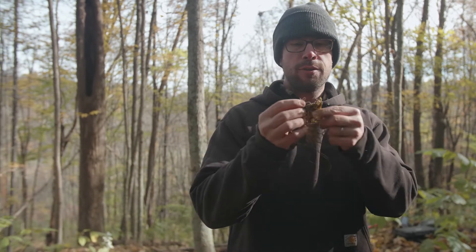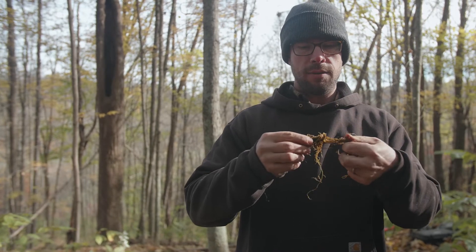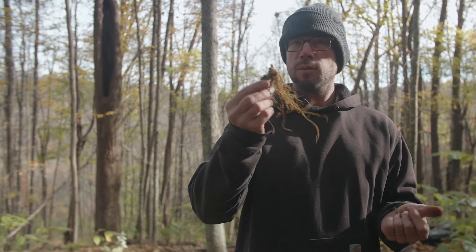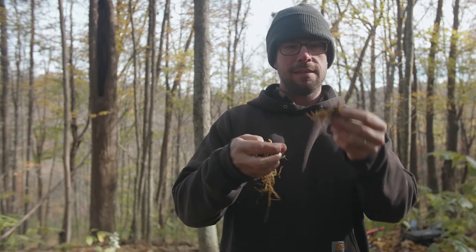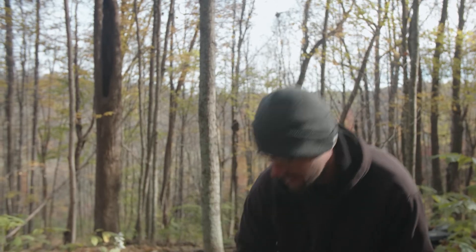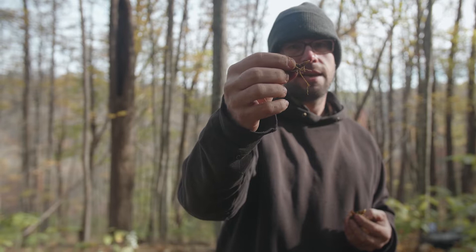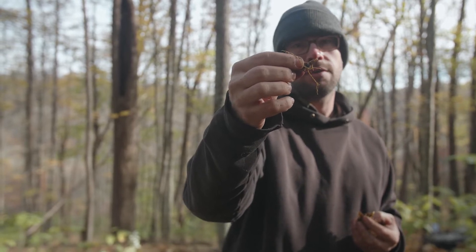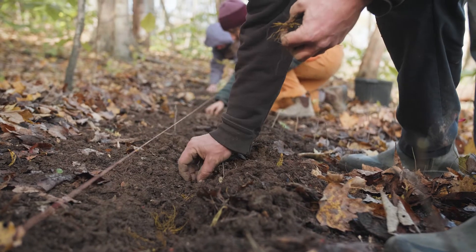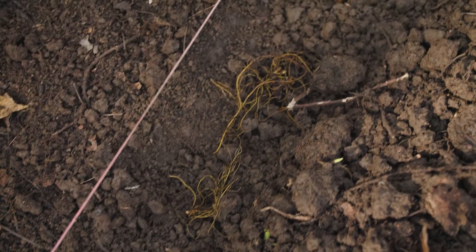Goldenseal grows as a lateral growing rhizome, so it's growing laterally — it doesn't grow straight down. When we plant them, we basically plant them on their side with the fibrous roots spread out and the buds facing up. That's the most important thing: as long as your buds are facing up, you're good to go. Sometimes the roots have a curved orientation; sometimes they look more straight up and down, in which case you set it on its side at about a 45 degree angle and it should be good to go. Once you start planting the roots, space them about six inches apart so they have room to grow and fill in. If your hole seems a little bit deep, you can always fill it in so it's a little more shallow.